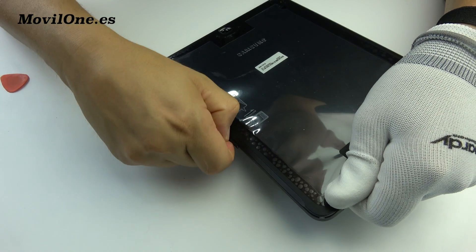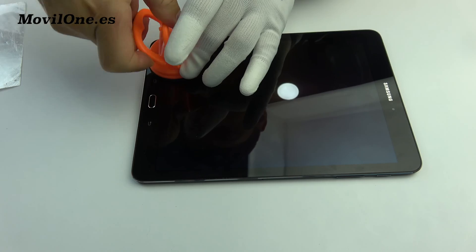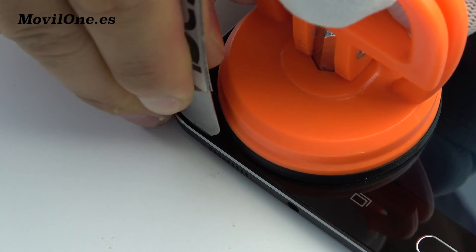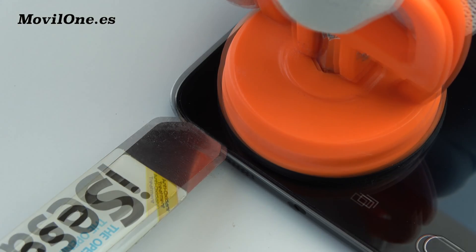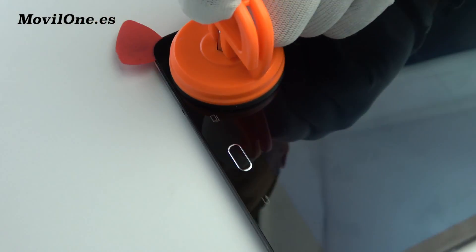We remove the SIM card. Use the suction cup to open a cavity. Insert the metal opening tool.